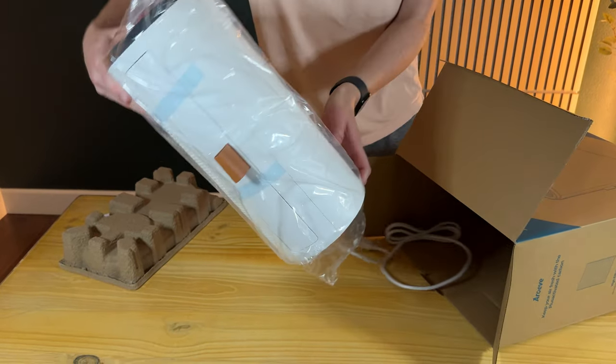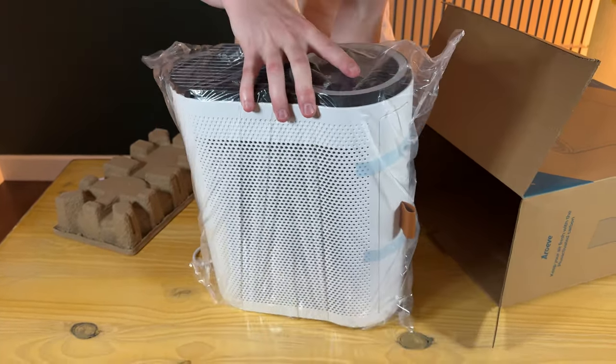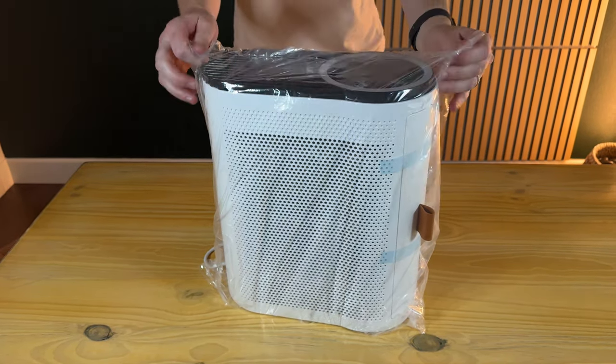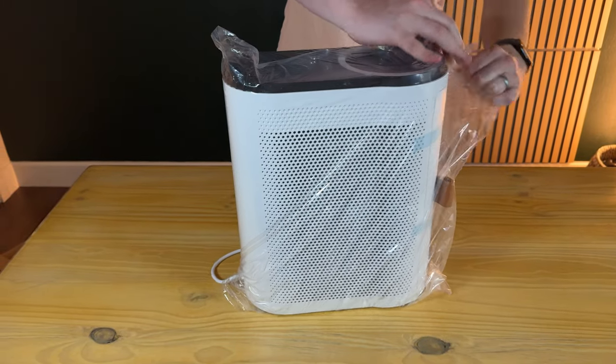Slide that out. That's everything in the box, which is wonderful. Let's take the bag off and show you all the things.